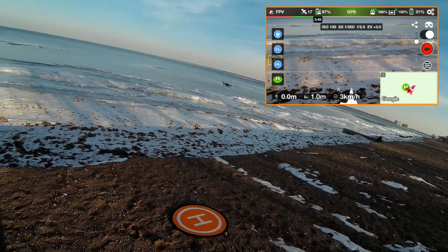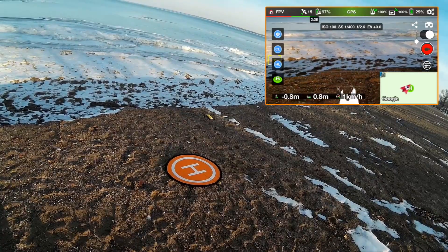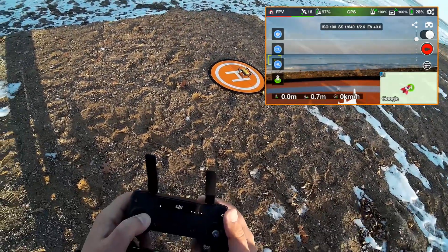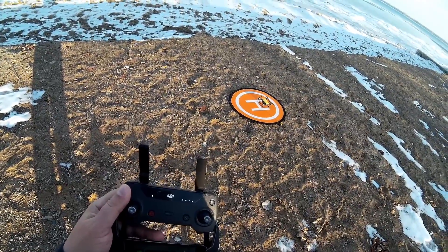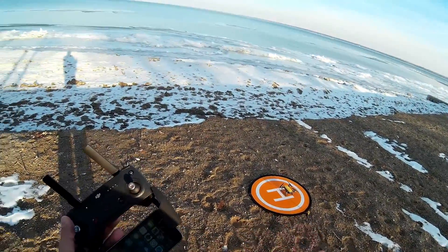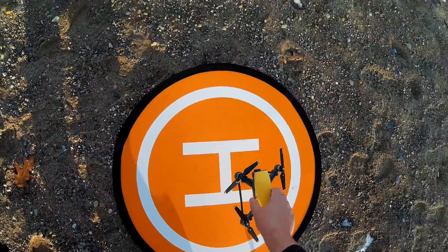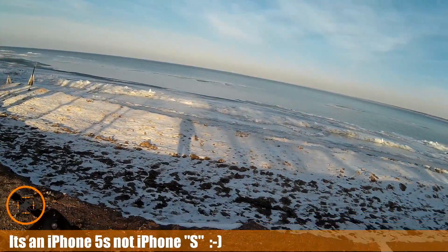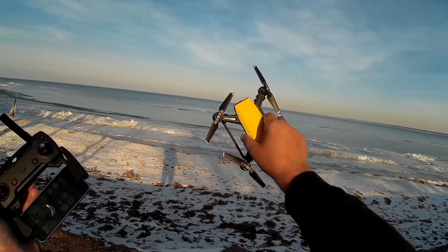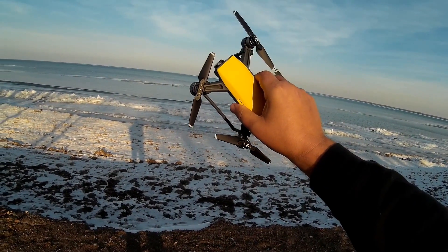Zero meters altitude, zero meters distance — good flight. I want to stop the screen recording before the phone dies. The phone started at 100% and across two flights — one with the Mavic and one with the Spark — it totally consumed the battery of the iPhone 5S. That's not a great thing. But the flight was pretty good. Spark over Lake Huron — always a good time. Give it a thumbs up and let us know what you think. We'll catch you all in the next video — cheers!